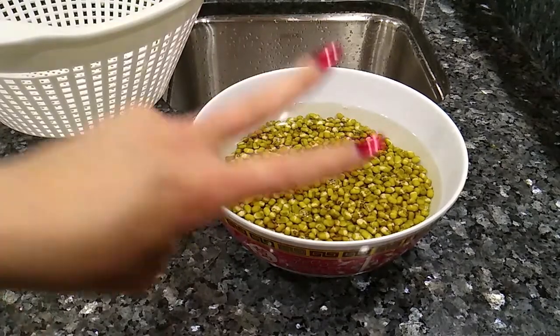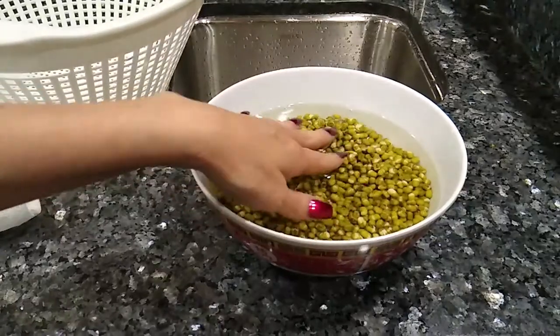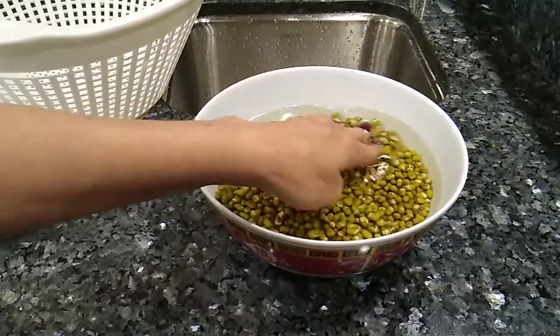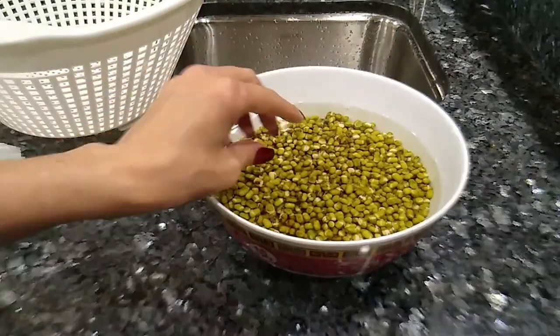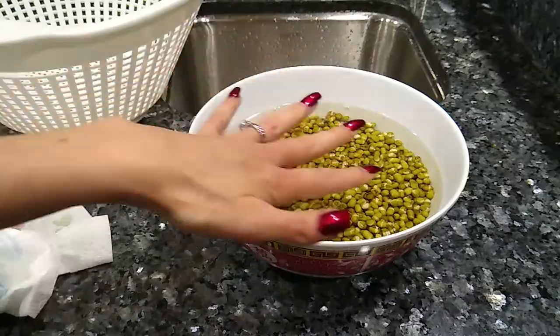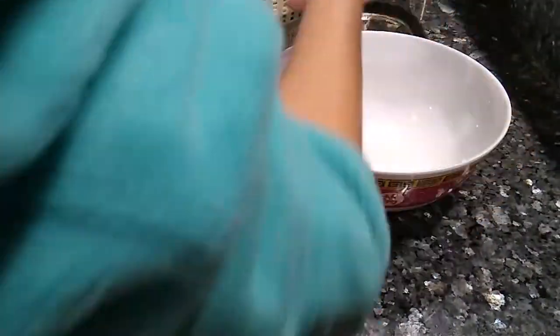Okay, so we are on day two. As you can see it has more than doubled in size. We've got about a half inch of water left, so it's really taken in. Now what we're going to do is drain it.